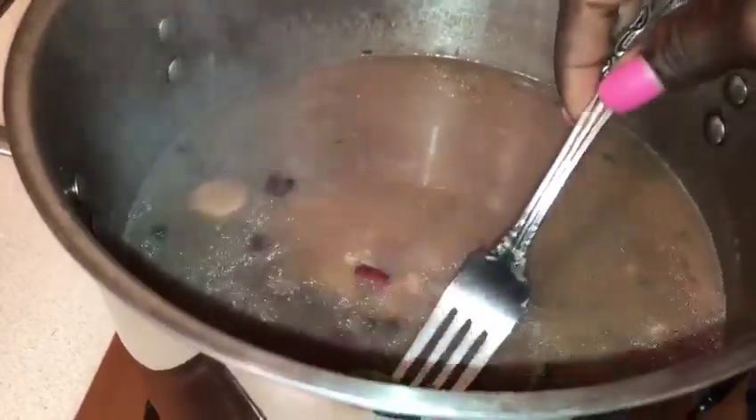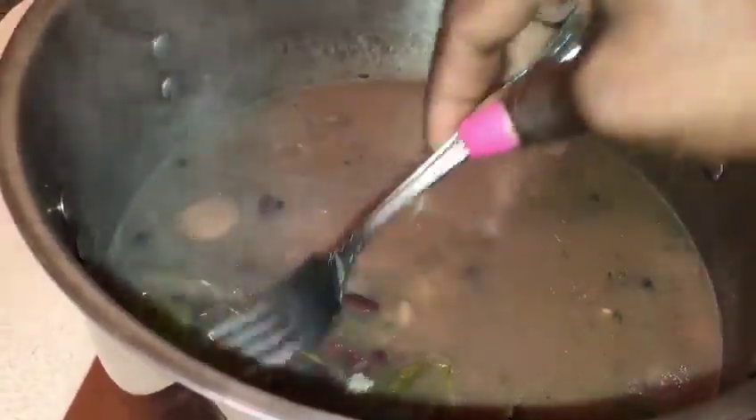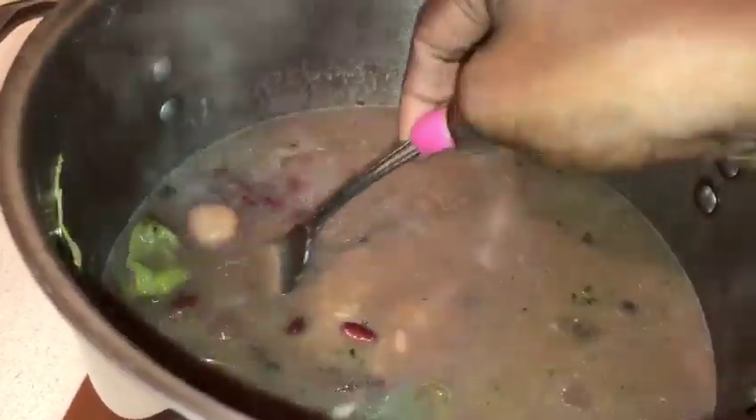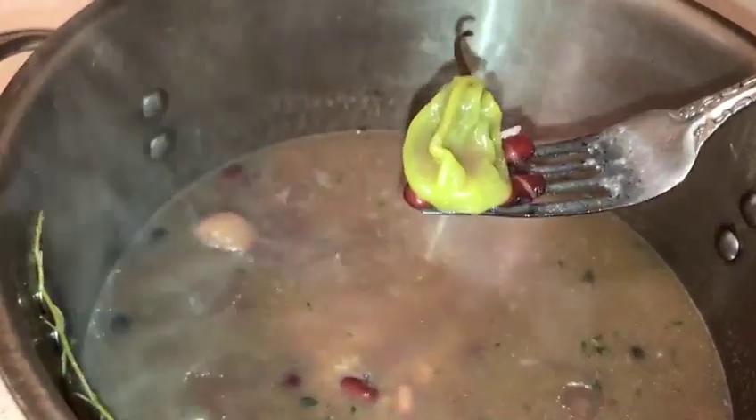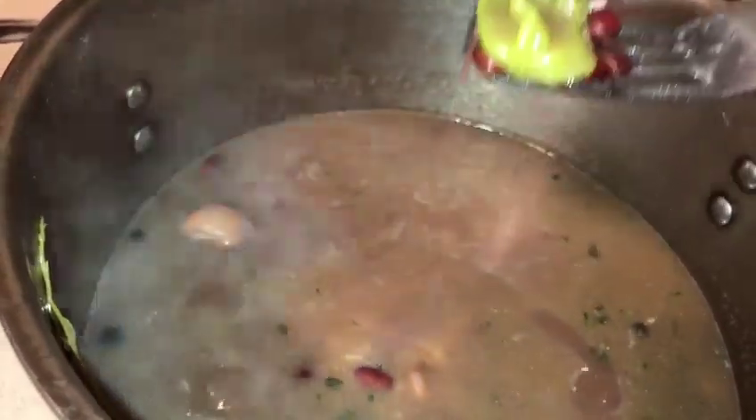You want to get the scotch bonnet green pepper out before it bursts. You don't want it to burst in your rice and peas and make it too hot, so you take it out.